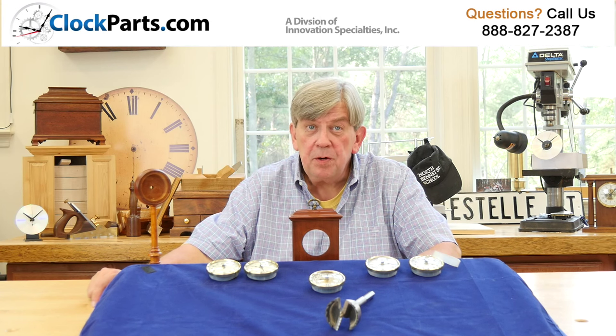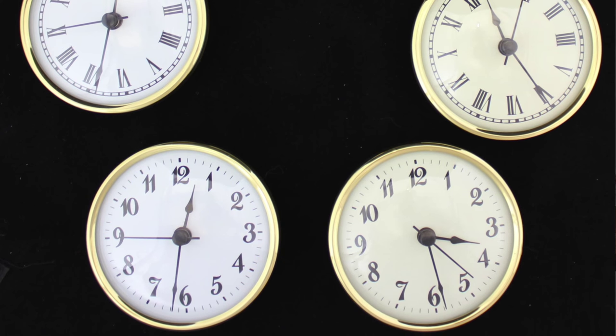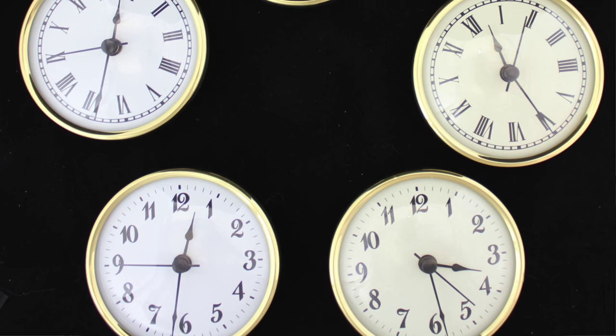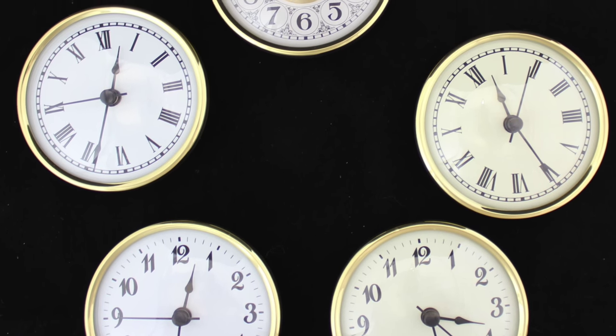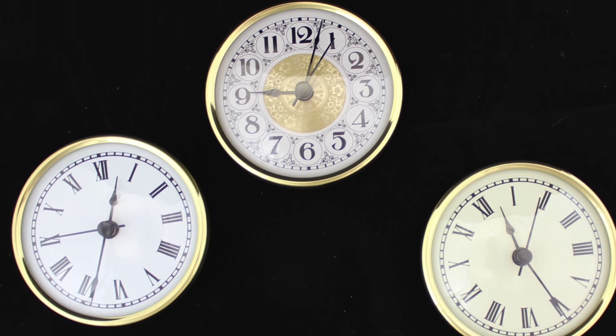These 2¾ inch inserts are available with 5 different clock dial designs. We have both Roman or Arabic on ivory or white, and our popular white fancy Arabic traditional German style dial. Nice selection.